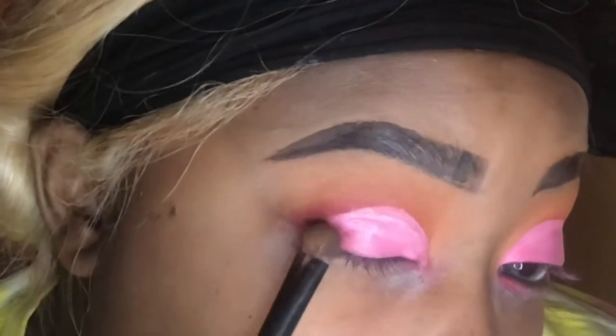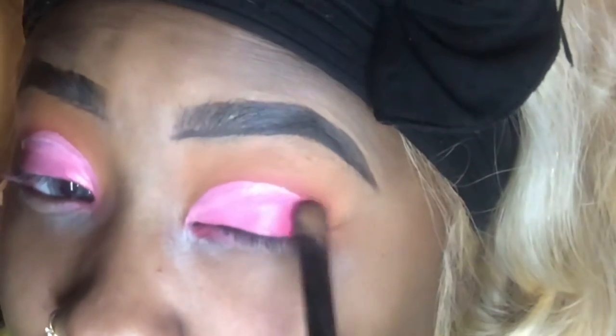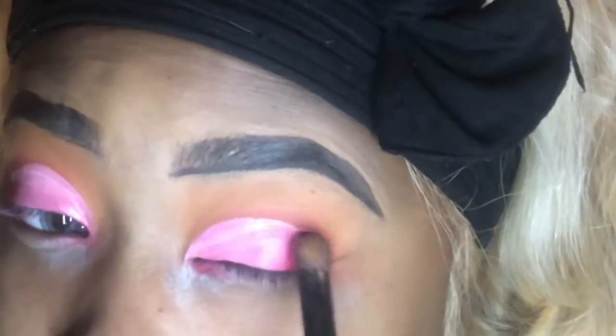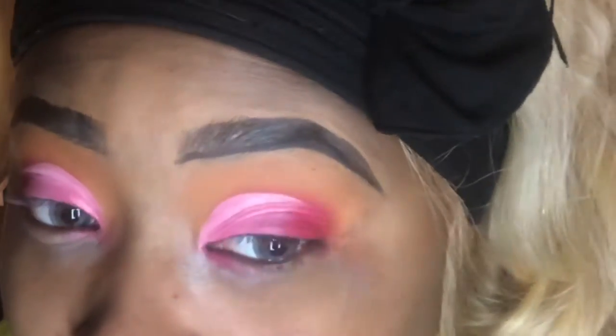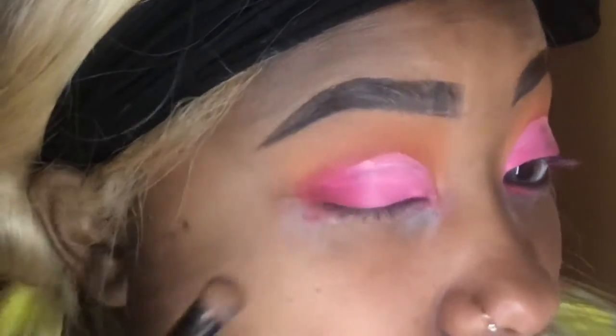Once we are finished cutting the crease, we're going to go back in with those same eyeshadows starting off with the red. We're just going to begin packing that red back on to the end of the eye and go to the very beginning of the eye. We're trying to create the halo look with the shadows — we want the red really concentrated and really popping towards the end and the center for this look to be as awesome as it is.